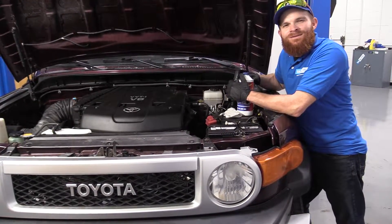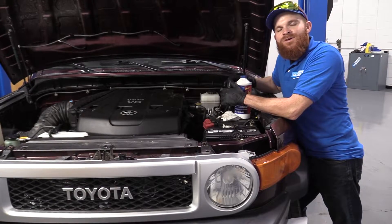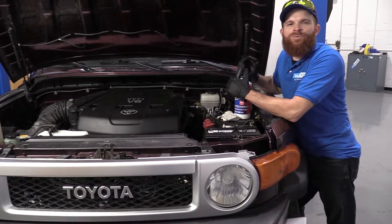Hey friends, it's Len here at 1A Auto. Today I'm working on a 2007 Toyota FJ Cruiser, and I want to show you how to check your brake fluid.